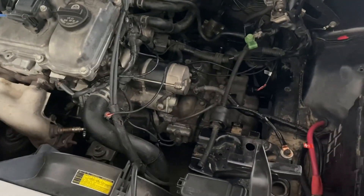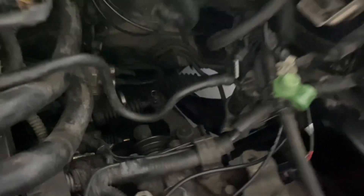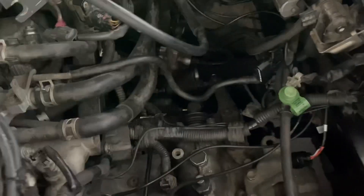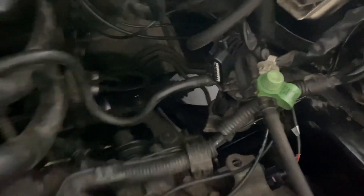It looks like chaos right now, but believe it or not it's organized chaos. I'm going to go ahead and get started on removing the factory oil filter and the factory fuel filter down here, as well as everything in between all the way up to the fuel rails. I've been told that this fuel filter is extremely difficult to get off — we're about to find out.